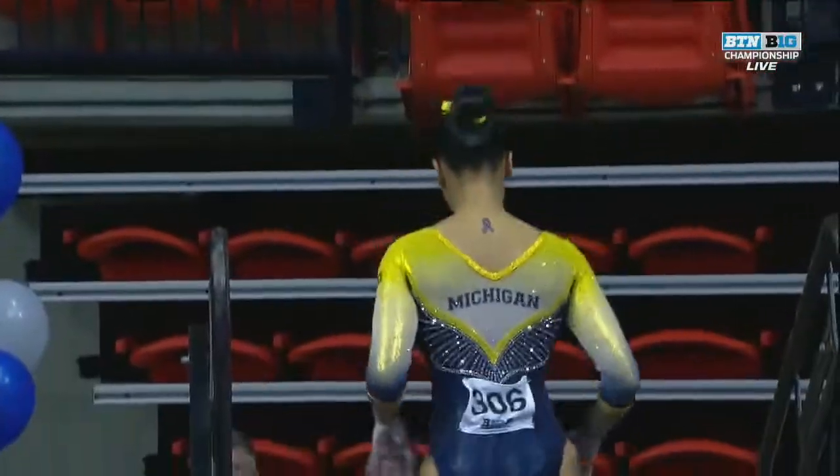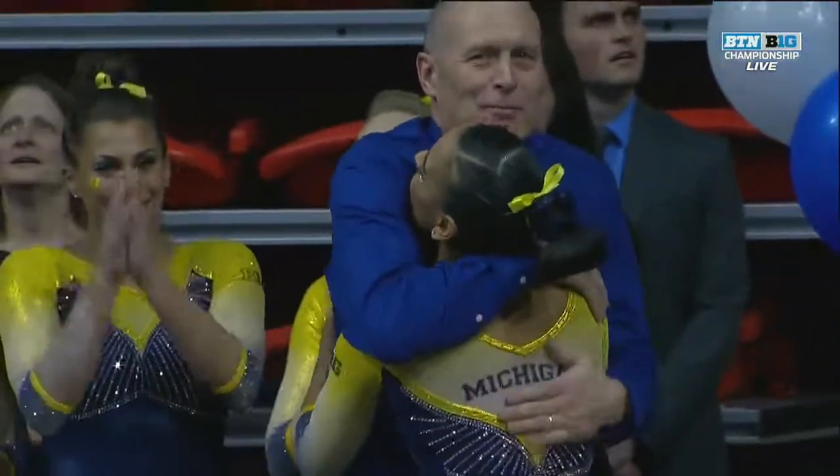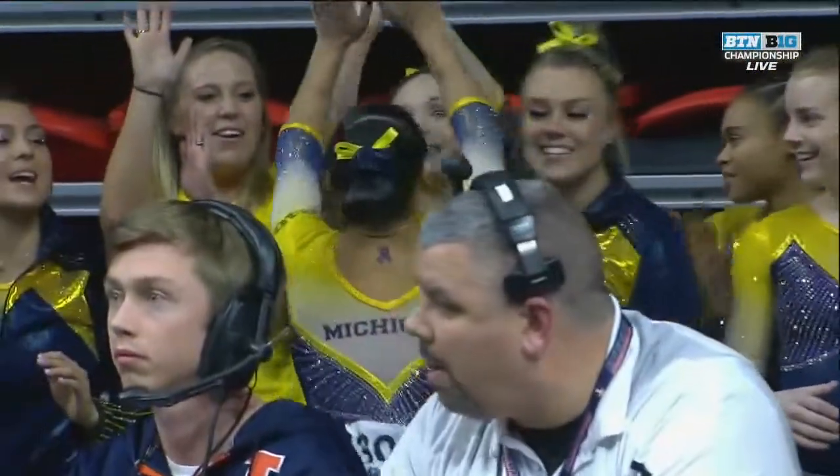Marinas has been good here. Wow, beautiful double twist dismount — nice routine for the Wolverines! A little extra moment in the sun right there, she enjoyed it. Lauren Marinas as Michigan trying to hunt down.